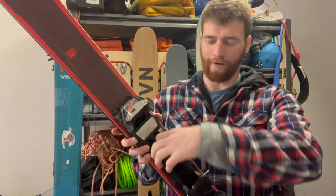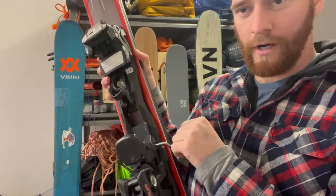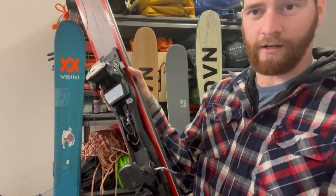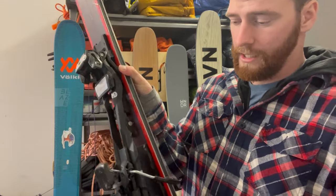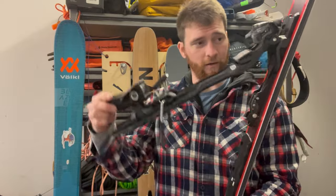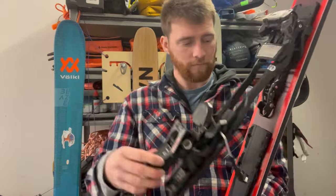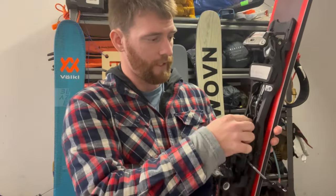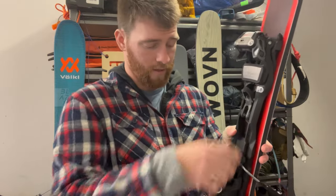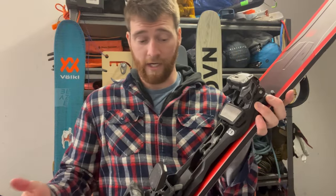For those of you who don't know how it works, there's this lever right here which I can pop. That actually shifts the entire plate down, and if you clip your boot into it, you can rotate — the whole binding pivots on the toe — and you can walk uphill. Then when you're ready to ski, after you skin uphill, you just take your boot out, flip this pin back up, that locks the binding to the ski, and you're ready to go downhill.